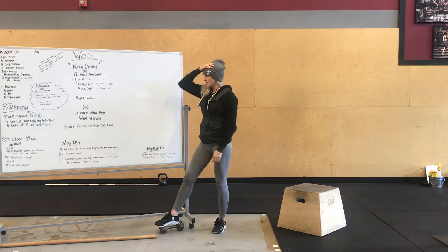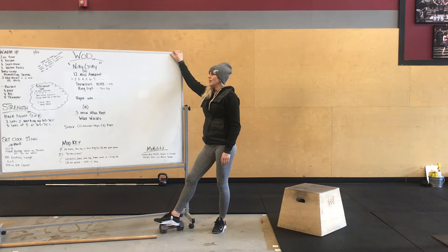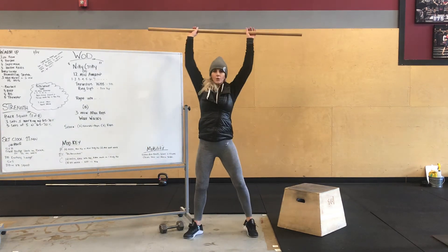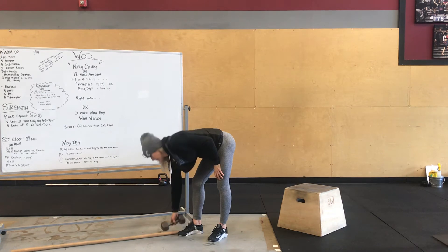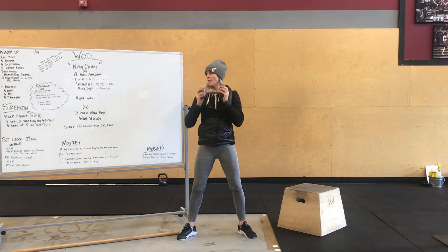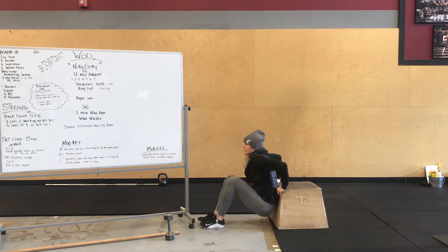The workout is called Nitty Gritty. It's a 12-minute AMRAP — you go one, two, three, four, five, six, all the way until 12 minutes, as far as you can get. You start off with thrusters: bar on the ground, clean it to your shoulders, full squat, using those legs to drive that weight overhead. You can also do dumbbell thrusters — holding two dumbbells or just one. Then we've got ring dips. If you don't have rings, you're going to do box dips — keeping those hips pretty close, down and up.